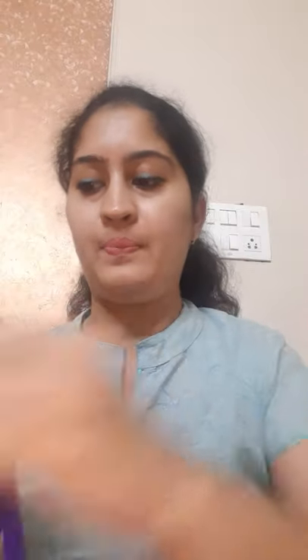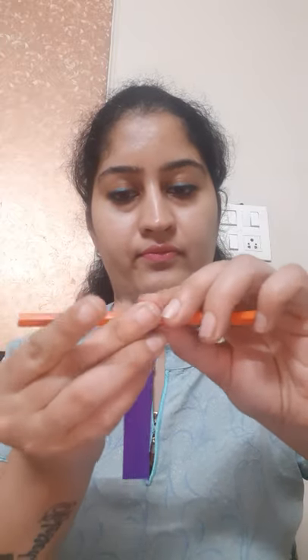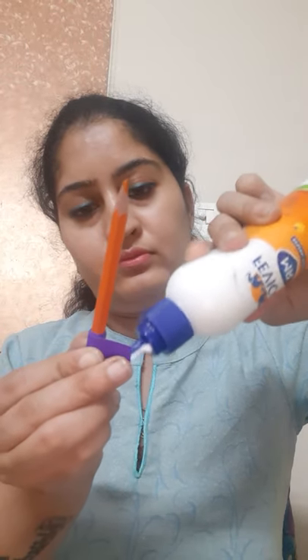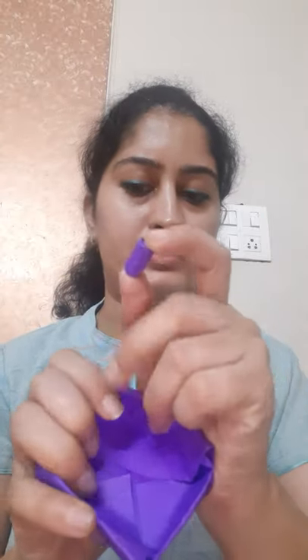Take one small strip and roll the strip on a pencil like this. In the end, spread some glue to close this roll. Hold it for some time — and here is our roll. Paste this roll in the corner of this box. Spreading some glue in the corner of the box and pasting this roll here.